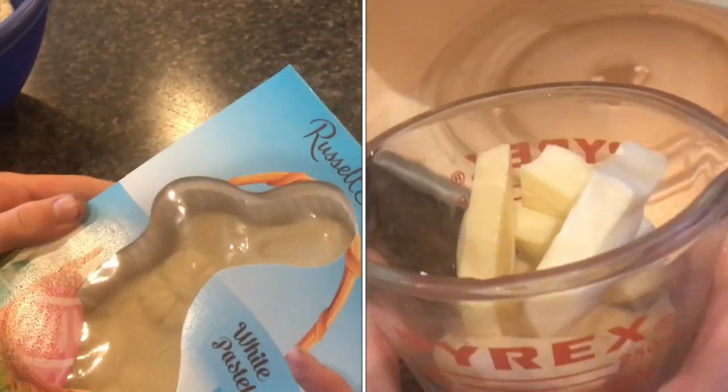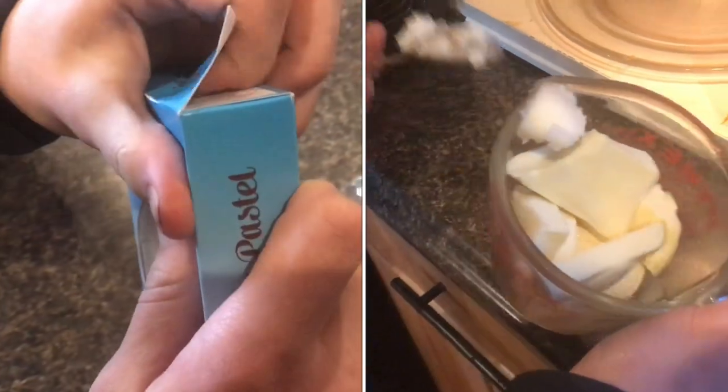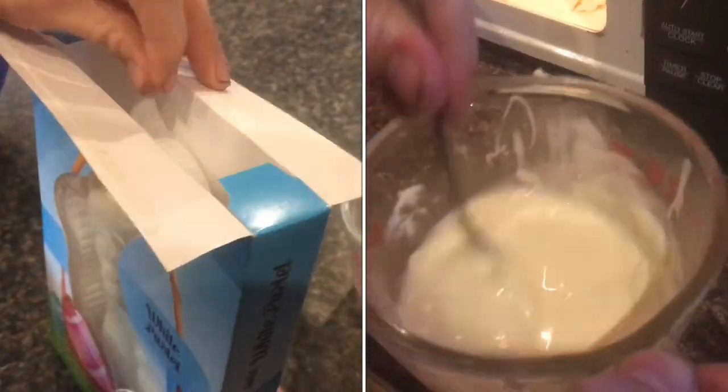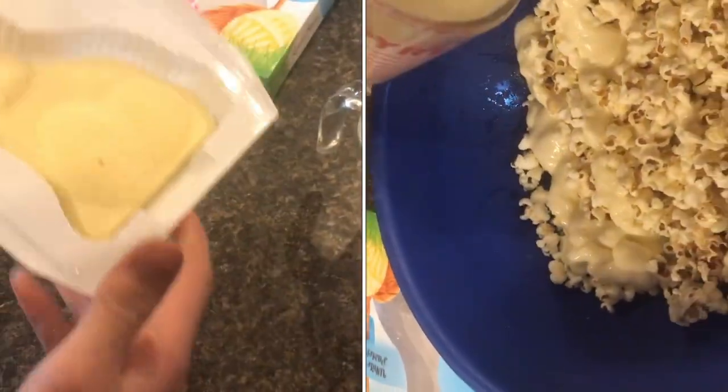Now we're going to go ahead and break up a chocolate rabbit. White chocolate is really, really good, especially on this popcorn — I would recommend it. You can also get these Easter bunnies on sale after Easter.